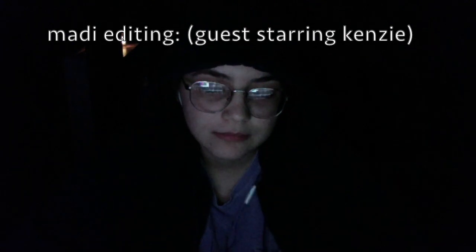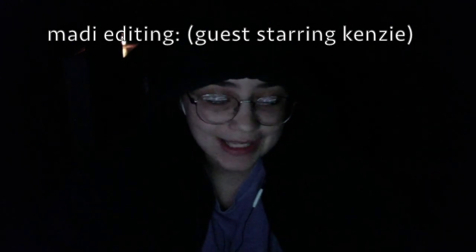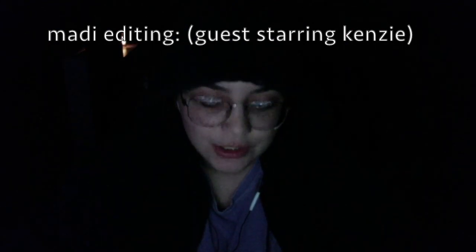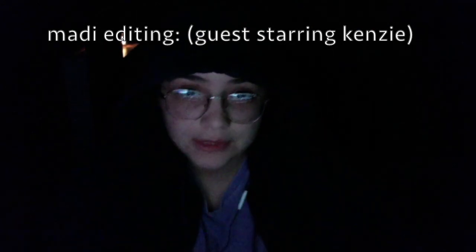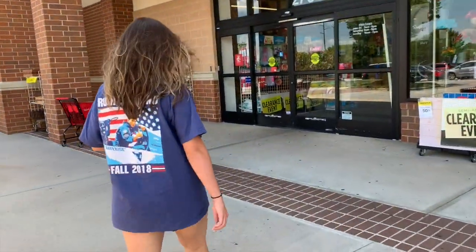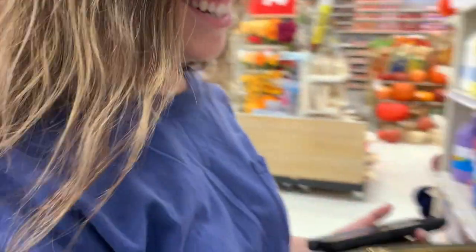Hello, Editing Maddie here. I put a lot of effort into taking this B-roll whilst we were at Michael's, obtaining all of these wonderful items for McKenzie's bulletin boards, so I feel that we should just go ahead and roll the clips.